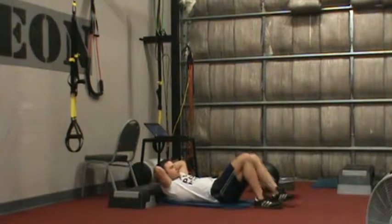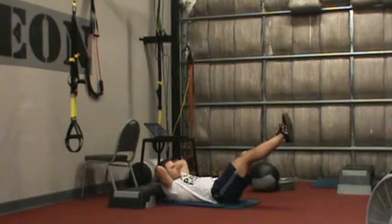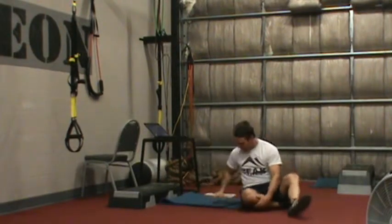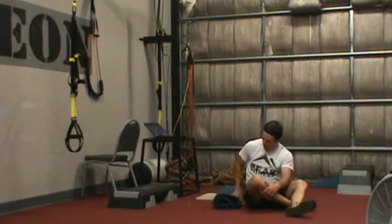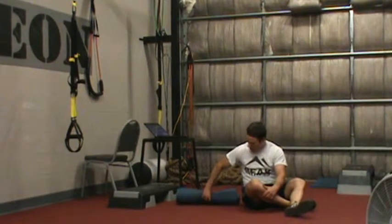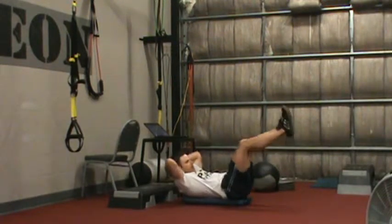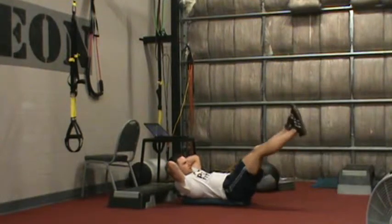Some ways to make this harder: hold at the bottom for 5 seconds, or limit your range of motion so you're going halfway up and down. What you can also do is fold your mat so it's more narrow — this is going to provide a little bit more instability, which is going to make it harder. I'm going to come onto the mat, lower my legs, hold and come back up.